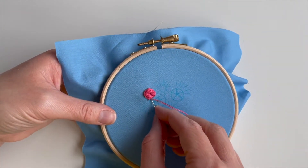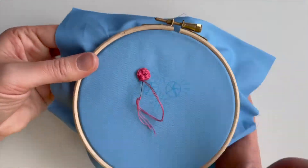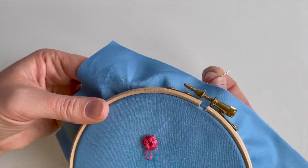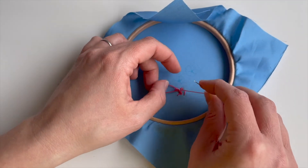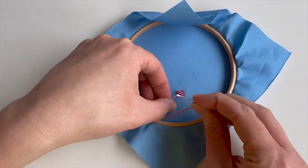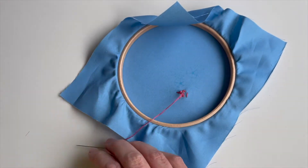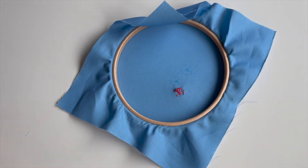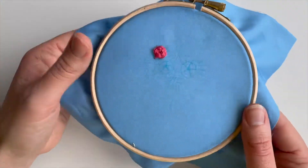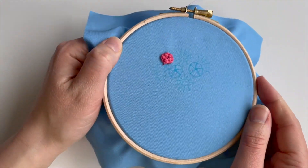So to finish off, you just need to push your needle back through the fabric at a point where it's going to be hidden and then just really carefully tie off the back. You don't want to pull it out too much because you don't want to pull the rows out of shape in any way. So just be careful that you're not pulling too tightly. I'll trim off the excess there. That's our first rose. So I'm going to do these other ones and then I'll come back.